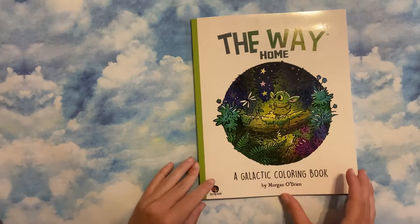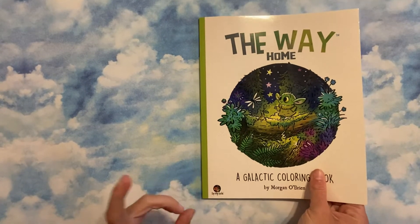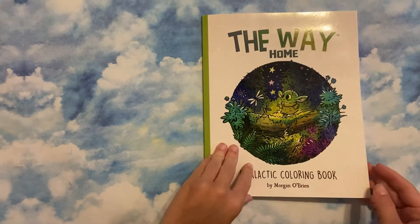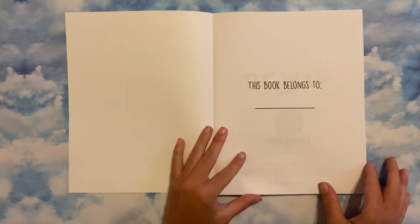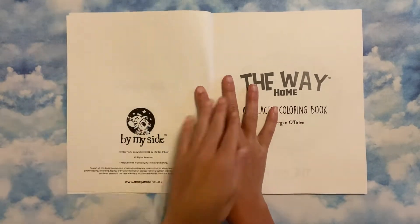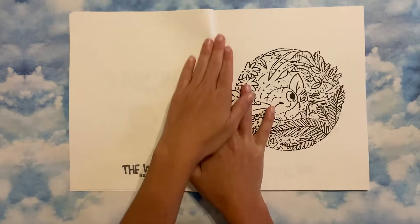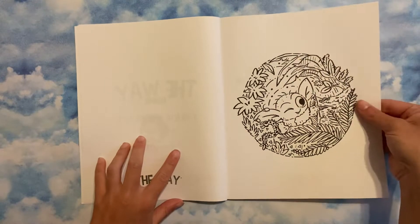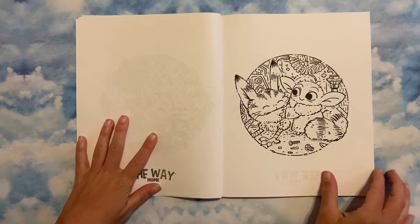This is my first of Morgan O'Brien's books — this is The Way Home, the one with the baby Yoda. I'm going to flip this one first, and then the others will be their own videos. I was literally so happy when I got this, and my boyfriend was like, 'Oh my gosh, I love it' — so even he approved.